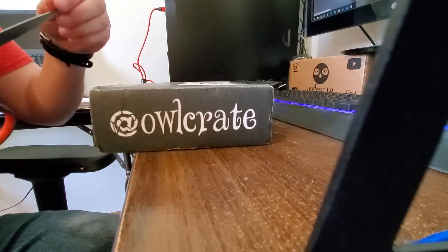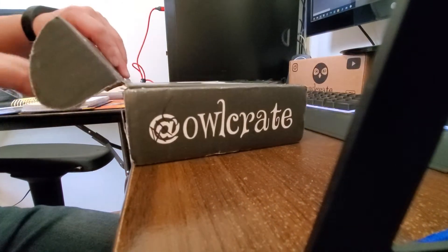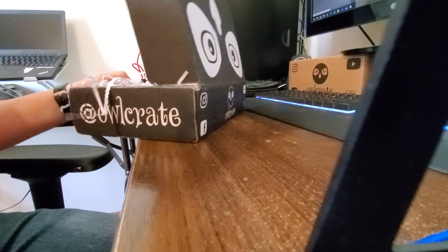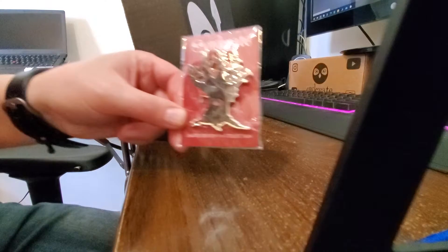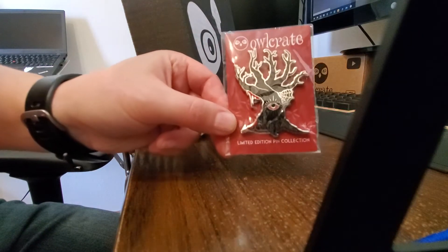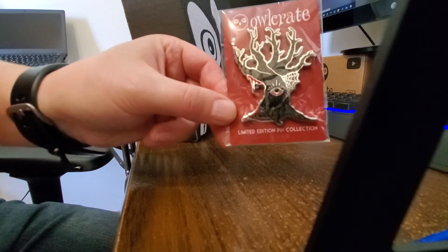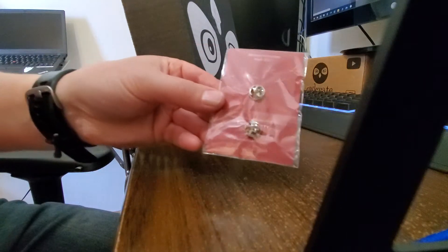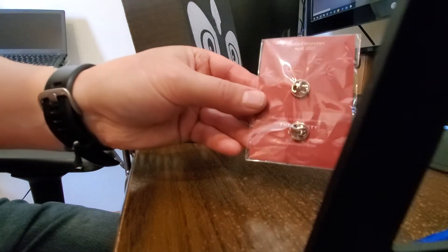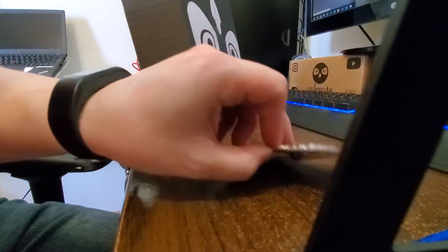So, let's take a look. Oh, wow. This is the pin. That is really, really neat. Very spooky. And it says Blessed Monsters, and the Piketty Witch — it looks like that's who made that.